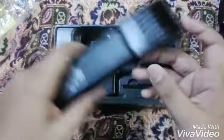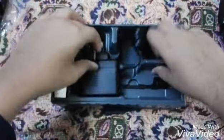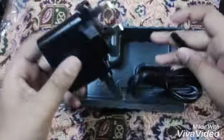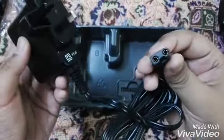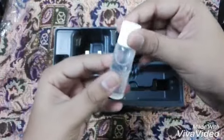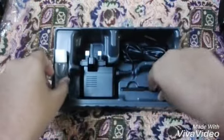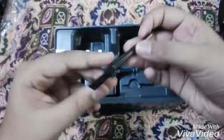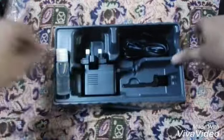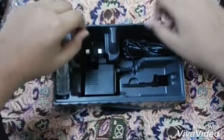At the bottom you can see the charger for charging this machine. This is a high quality charger, made in Japan — it's very heavy. This is the oil, for oiling the machine. And this is a brush — a cleaning brush.